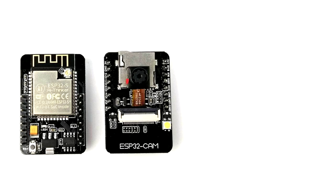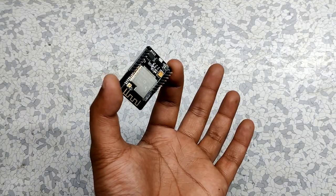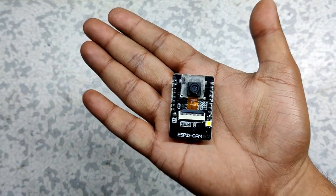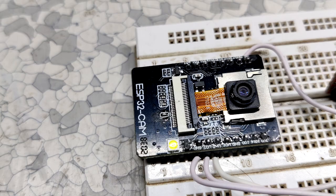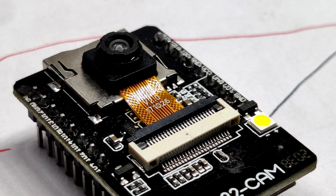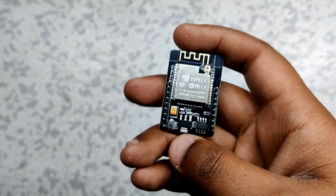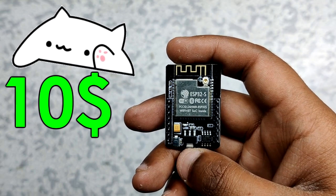The ESP32-CAM is basically an ESP32 without a CP2102 chip. Instead, it is equipped with a 2-megapixel OV2640 camera module and an SD card reader on the bottom side of the board. The camera module is also switchable, which means we can upgrade it from a 2-megapixel to a 5-megapixel camera or higher. It costs around $10, which is a pretty sweet price tag for such a capable microcontroller.